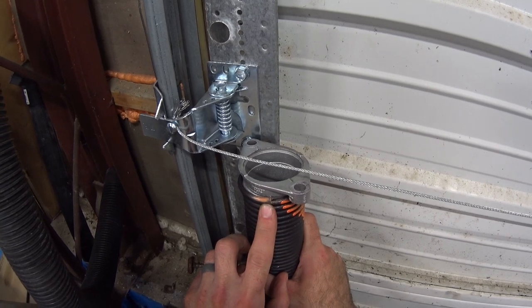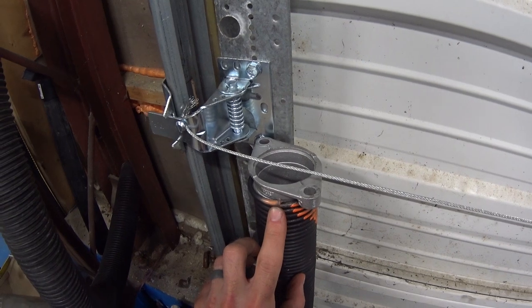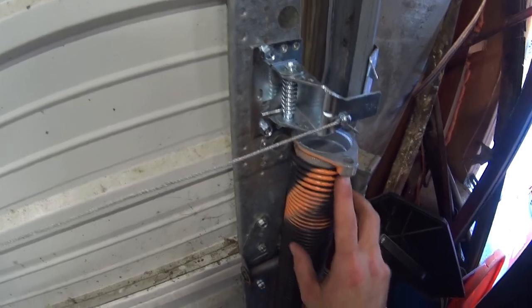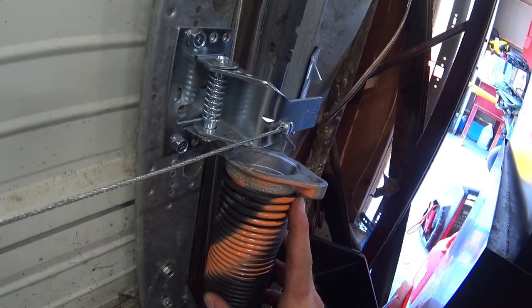Here I'm pointing out the direction of the winding of the spring because it does matter greatly. Each spring is wound a different direction. If it's on the wrong side, it'll just spin and it won't be able to lift your door. Unfortunately, I know this one from experience.